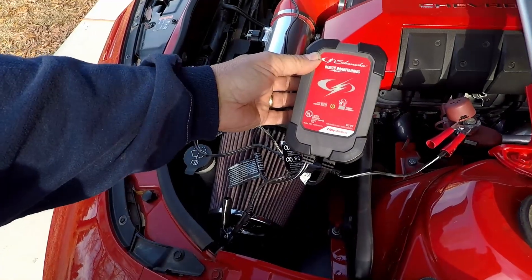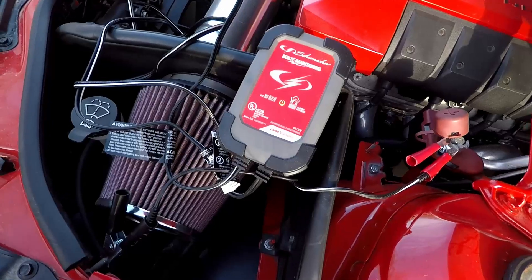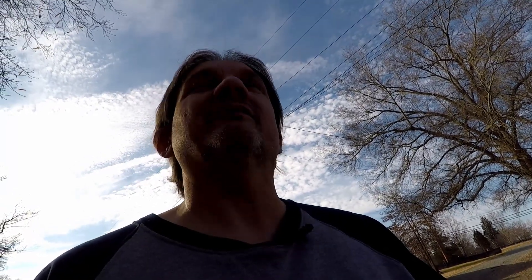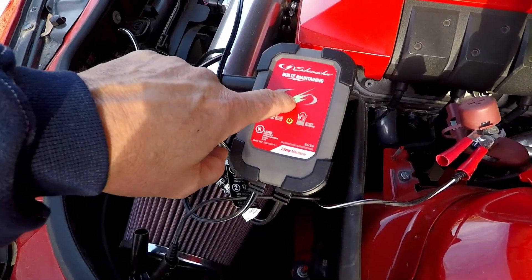It's very simple — plug it in and it checks to see what voltage vehicle you're hooking up to, because you can hook it up to six volts, 12 volts, motorcycle batteries, car batteries, boat batteries — it doesn't matter. All it does is trickle charge and maintain the power level of the battery, so that when you come out on a cold morning or whatever and go to hit that key, it starts each and every time.